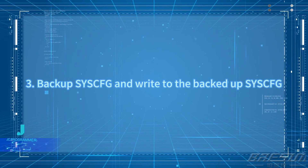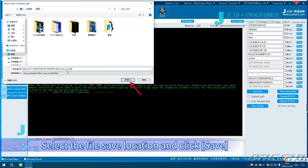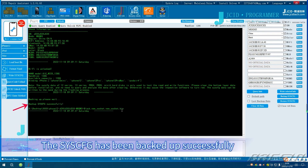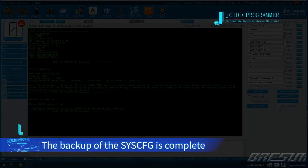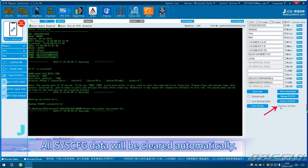Backup Sysq and write to the backed-up Sysq. Click Backup Sysq, then select the file save location and click Save. The screen shows that the backup is in progress. The Sysq has been backed up successfully. If you check 'Clear All Data When Backup Sysq,' all Sysq data will be cleared automatically.